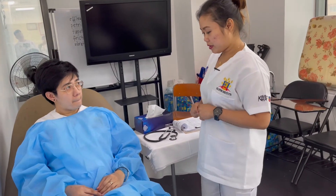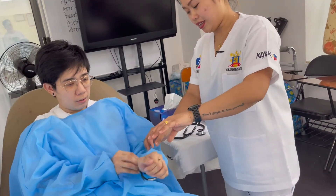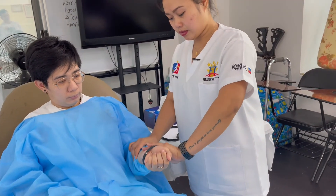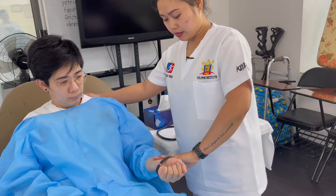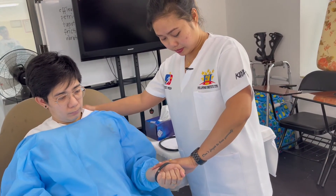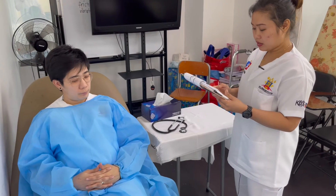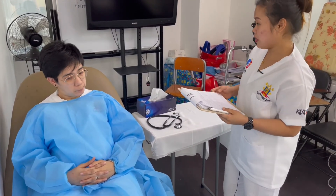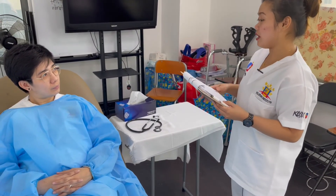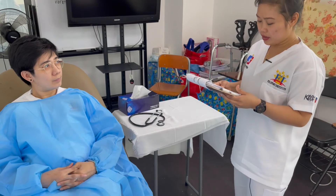I'm going to check your pulse rate now. Can you please give me your left hand and remove your sleeve? I'll report this to my nurse and she will inform you of the results. Do you need anything else? If you need help or have an emergency, please press the button on your right side and I will come to help you. Thank you, have a good day.